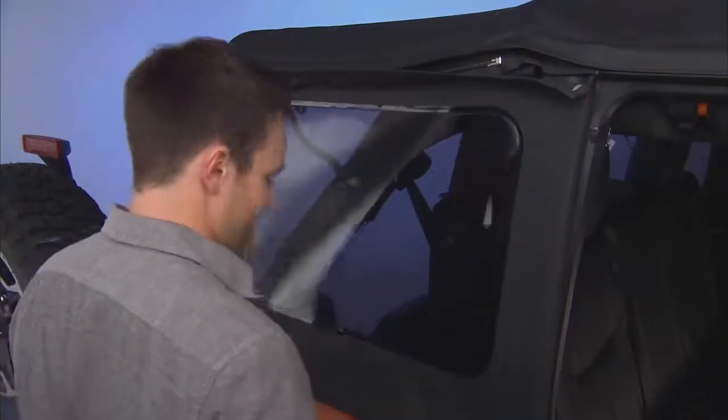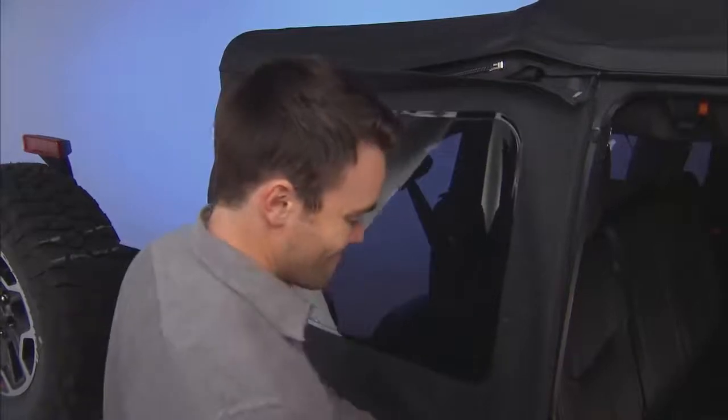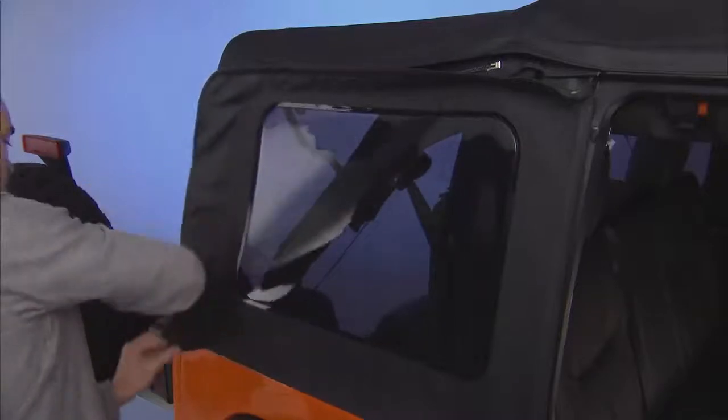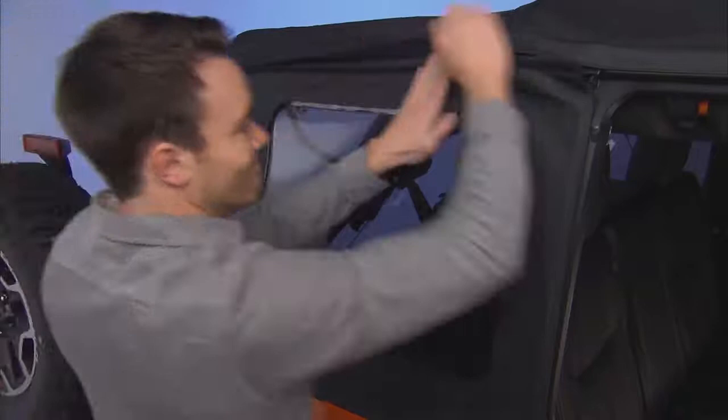Continue zipping the window to the upper rear corner. Now tuck the window's body side retainer into place, starting at the rear of the window and working toward the front. You can zip the window all the way closed and put the Velcro covering back into place.